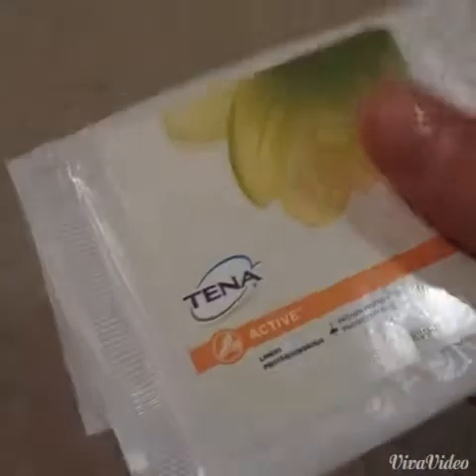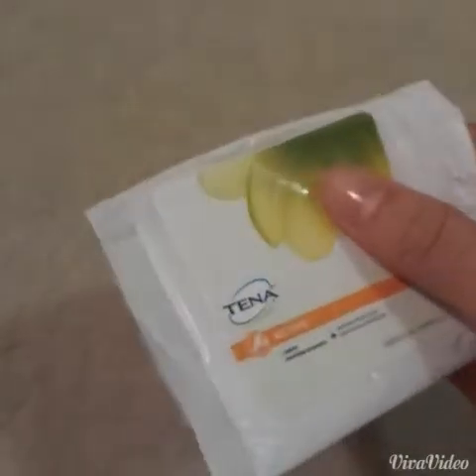And the last one is the Tenna Active Liner. This was a really good liner — it was nice and long, and it absorbed quite a lot. I used this for a light day. So that is it for this video. Thank you, girls, for watching. Please comment, rate, subscribe, and request videos. Bye.